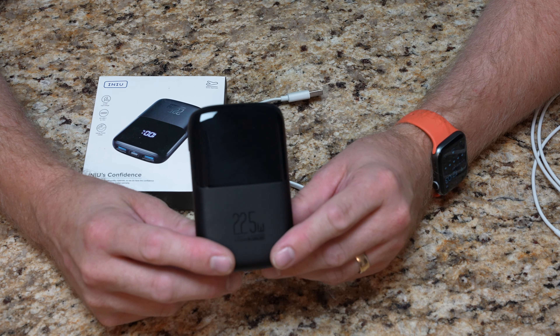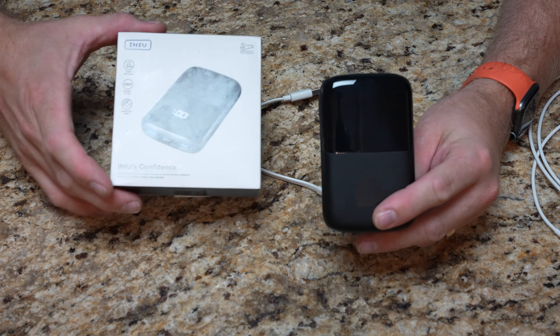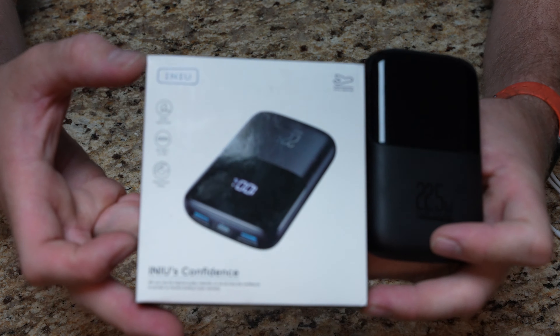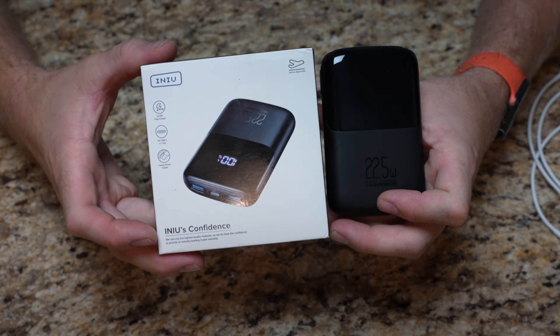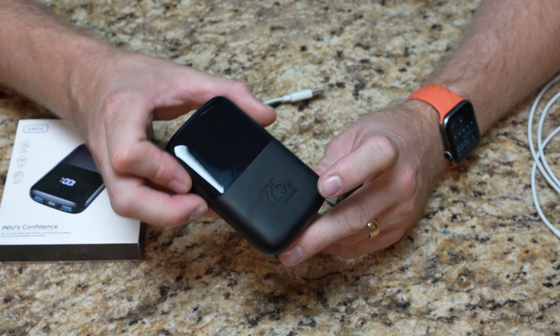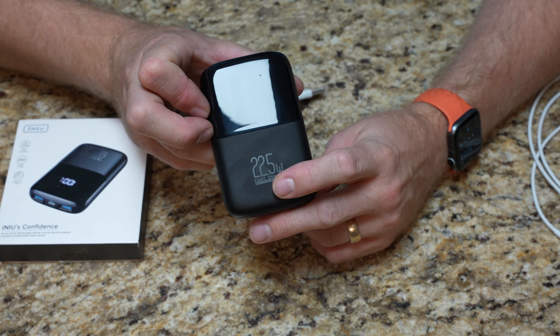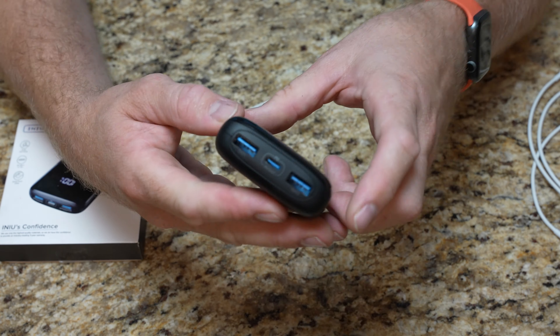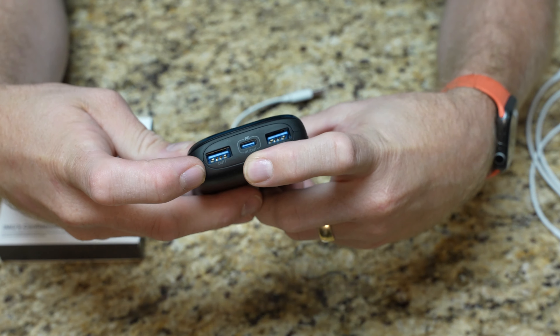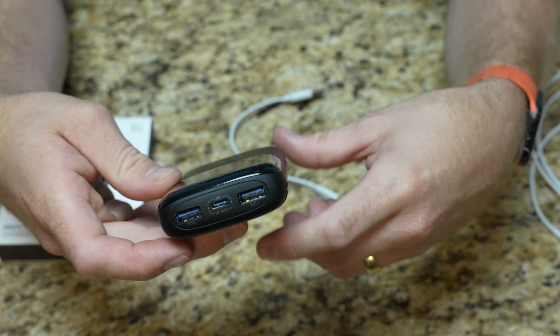So this is the little 10,000 milliamp hour battery pack from Iniu. I believe they call it their Flash. It's their small 10,000 milliamp hour, up to 22.5 watt maximum output. It does have two USB-A ports and a PD USB-C in-out in the middle, so that's how you're going to charge this pack as well.